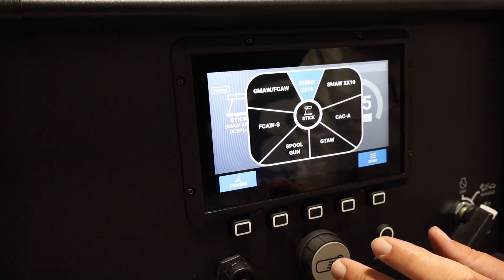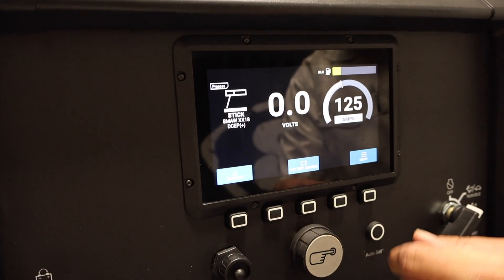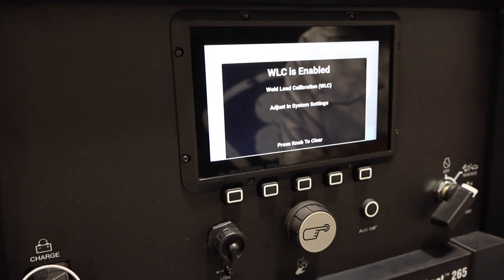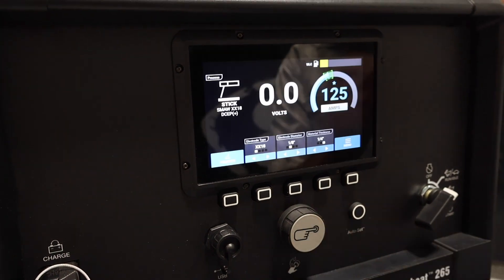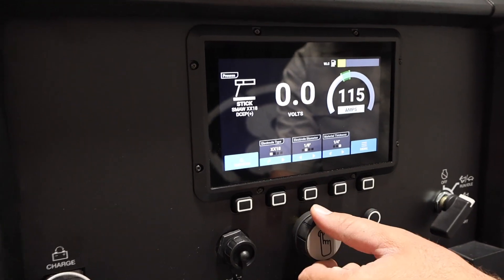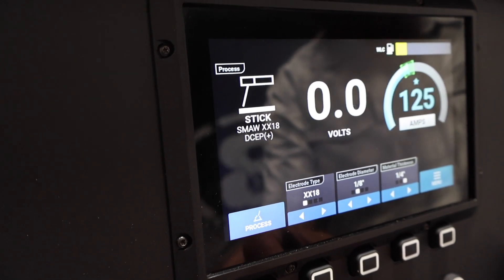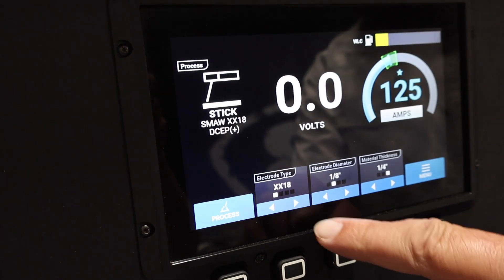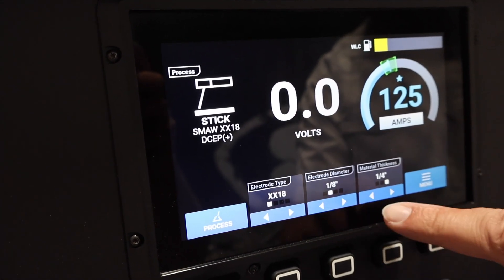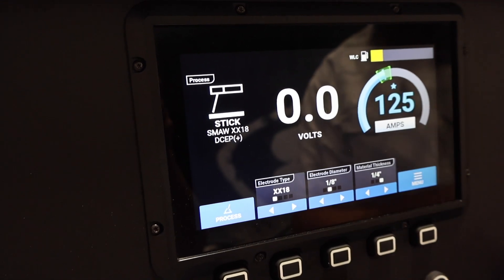We're going to go into 7018 and then we're going to jump in. It gives us our amps — what we're going to be at. This unit has auto set as well. We punch auto set and it gives us our range of where we can be. That's our prime range. We can go up — it gives us a green area, from 115 to 135, with 125 being the target mark. Pretty awesome. Then we can change electrode type, electrode diameter — so if we're running 3/32 or 5/32 — and then we can change our material thickness. That's pretty cool for auto set on this unit.